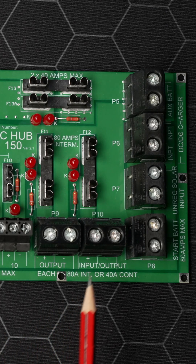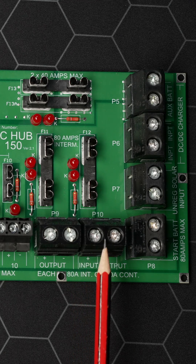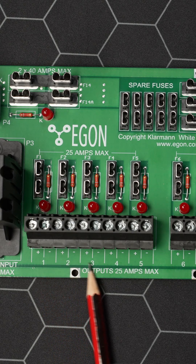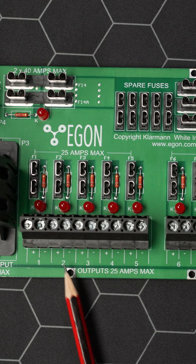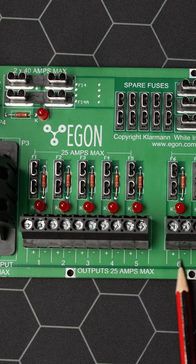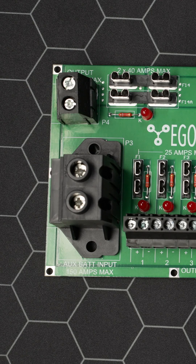Now your batteries are all connected. Let's start with the loads. 40 amp continuous or 80 amp intermittent current draw from these two connections — one of them is perfect to run the output from a solar MPPT controller. These outputs 1 to 5 and 6 to 10 are for, for example, your fridge, console lights, USB chargers, exterior flood lights, console fridge — whatever you want to do, you have 10 connections. And here, 80 amp output, ideal for a twin compressor.